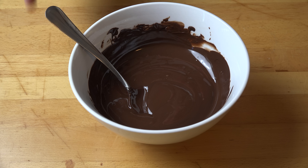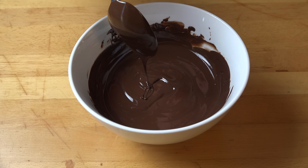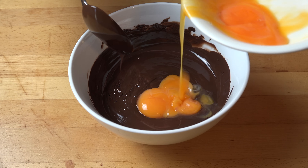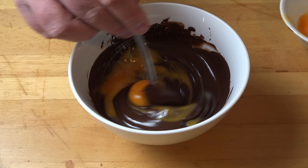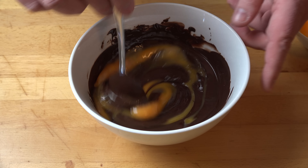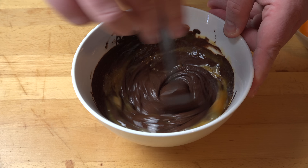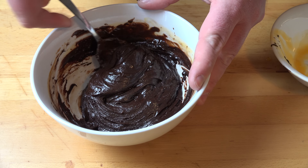Once our chocolate has cooled a bit, we're going to start by adding in our egg yolks — one yolk at a time, or a little bit at a time. We're just going to carefully stir that together, then add the next yolk in and just keep going until all the yolks have been added. You'll see the chocolate mixture has thickened up a fair amount — that's perfectly fine.